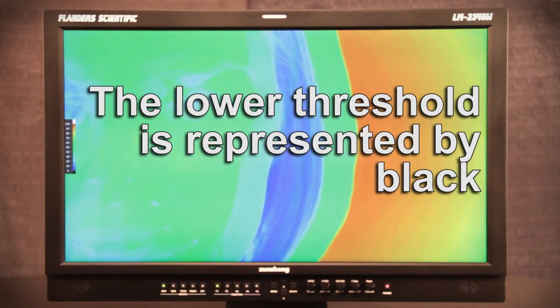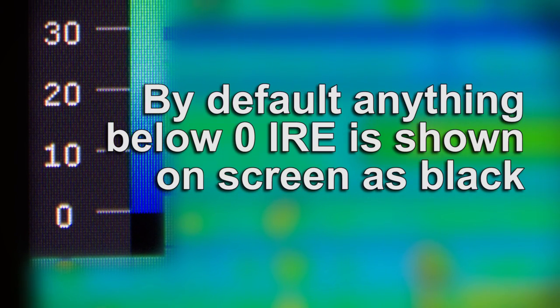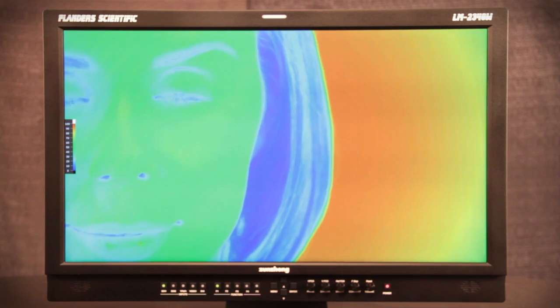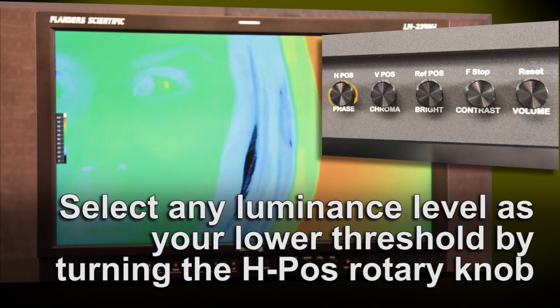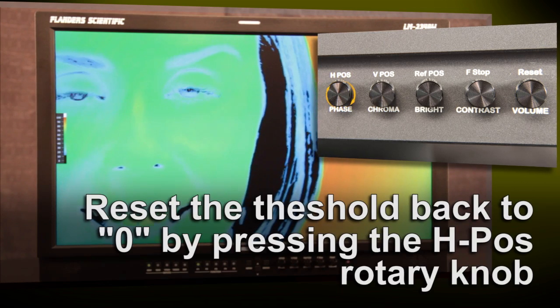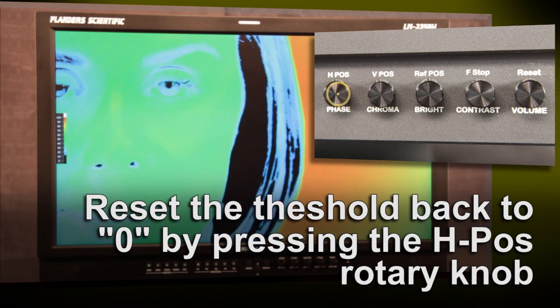The lower threshold is represented by black. By default, anything below zero IRE will be shown on-screen as black. However, this lower threshold value can be changed to any desired level by turning the H-position rotary knob while Lume Coloring is on. By turning the rotary knob, you can select any luminance level as your lower threshold, with everything below that threshold being represented on-screen as black. To reset the threshold value back to zero IRE, simply press down on the H-position rotary knob.